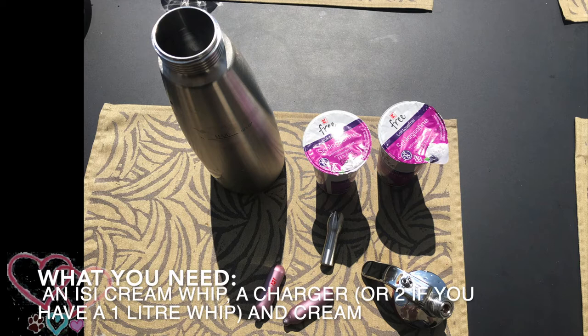For this you'll need an Easy Cream Whip, one or two chargers, and cream with a minimum of 30% fat.